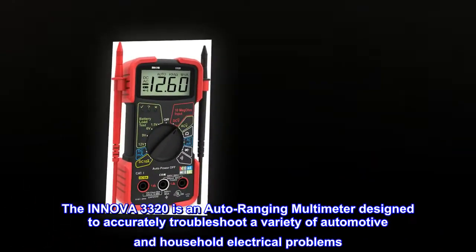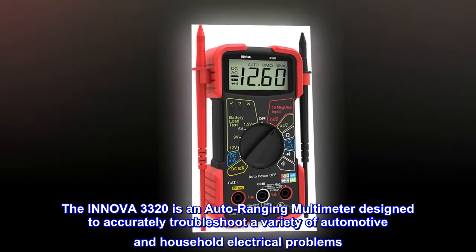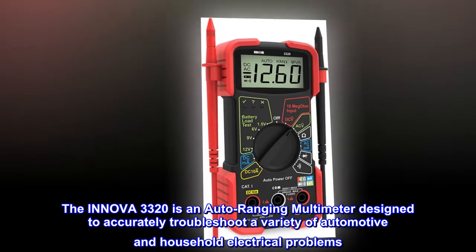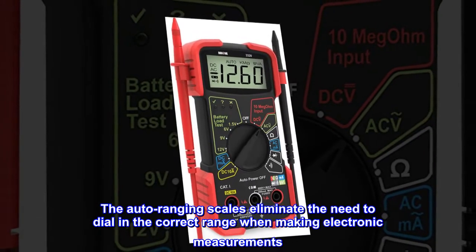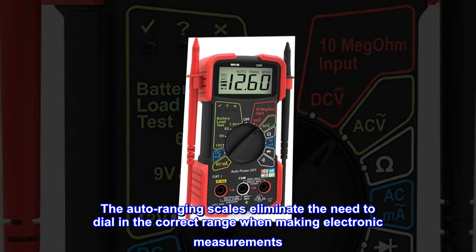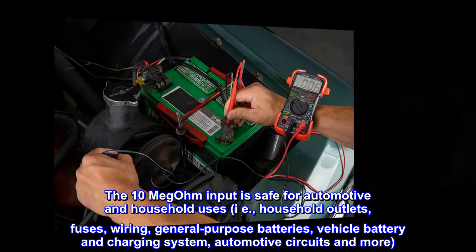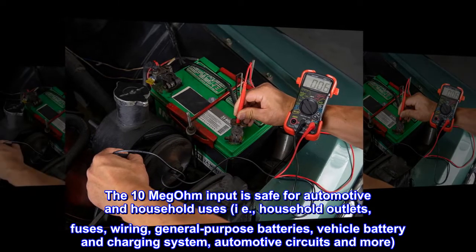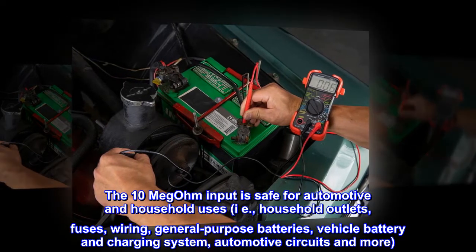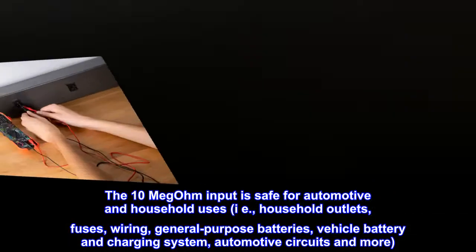The ANOVA 3320 is an auto-ranging multimeter designed to accurately troubleshoot a variety of automotive and household electrical problems. The auto-ranging scales eliminate the need to dial in the correct range when making electronic measurements. The 10-megohm input is safe for automotive and household uses, including household outlets, fuses, wiring, general-purpose batteries, vehicle battery and charging system, automotive circuits, and more.